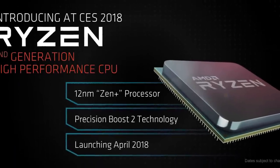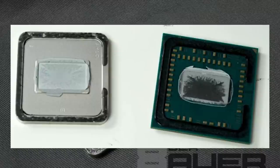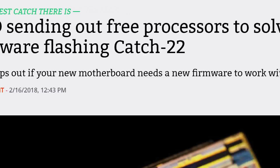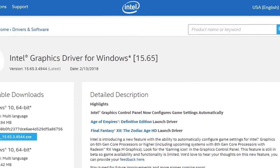Will AMD's upcoming Ryzen 2000 series CPUs use solder or TIM like their newer APUs? The company is loaning out APUs, and Intel is getting serious about gaming.